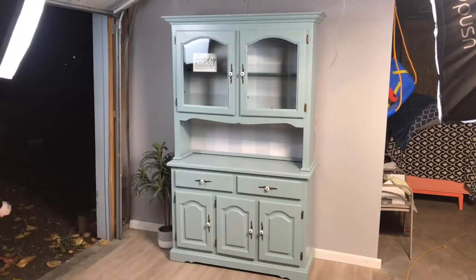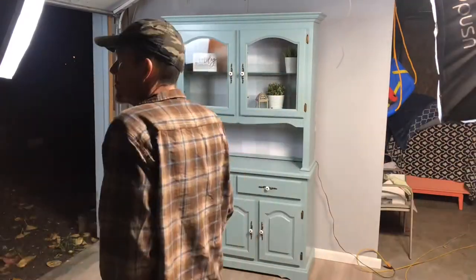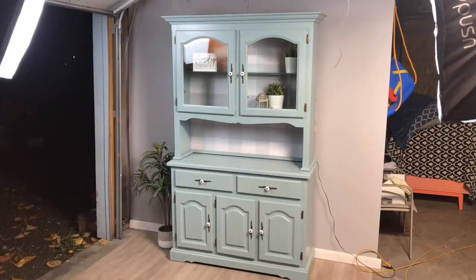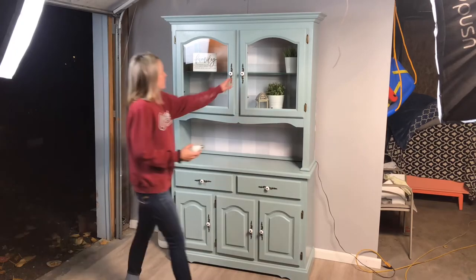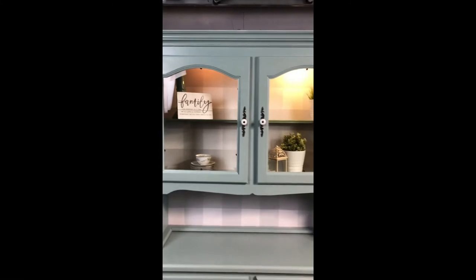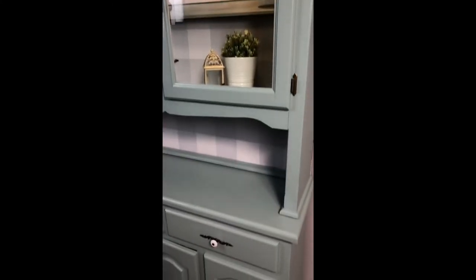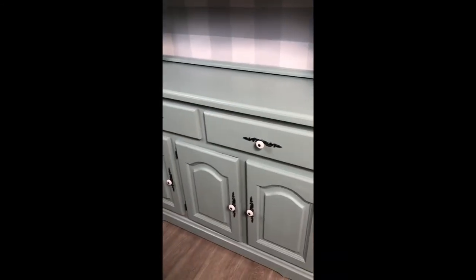The hutch is done — we put all the hardware back on, and now here I am staging it for pictures. And this is the finished hutch. I am loving it so much, and thank you so much for watching this video.